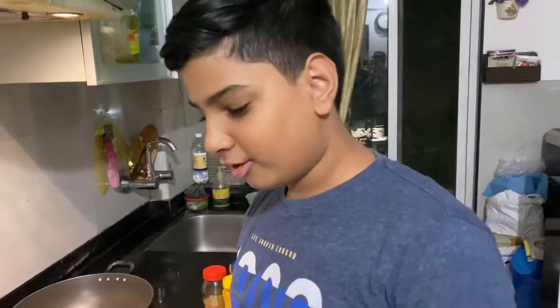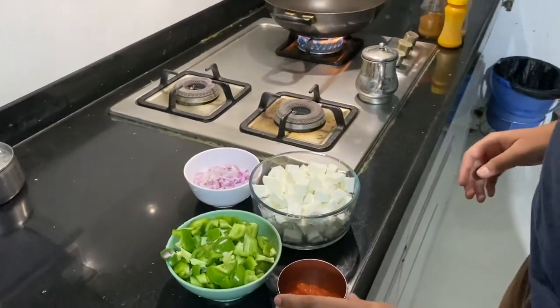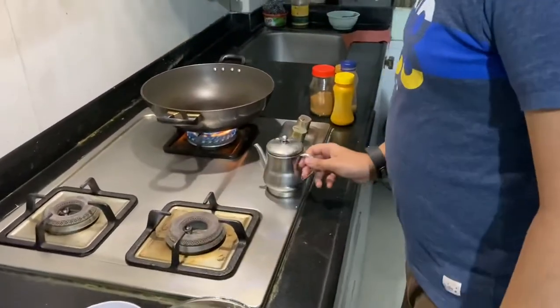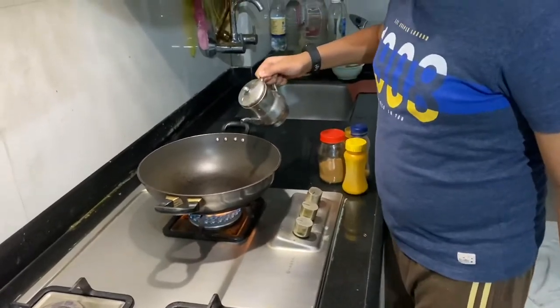Hello everyone, welcome back to my show. Today we will be making Indian style paneer. This is a very quick recipe, you can make it in no time. So here we have paneer, capsicum, onion, and tomato puree. Now here is the curry, so the pan is hot.